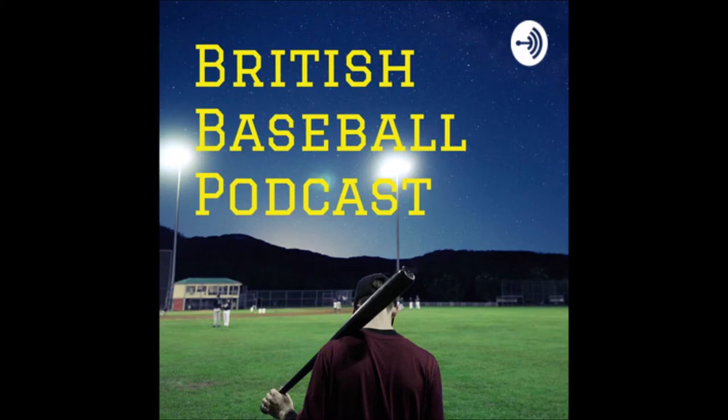Hello baseball fans and welcome into another edition of the British Baseball Podcast. I'm your host Matthew, and before we delve into part two of the Will Linton interview, I'd like to thank each and every one of you for your continued support. If you've got any suggestions for the show or want to share a story, contact me at britishbaseballpodcast@gmail.com or find us on Instagram, Facebook, and Twitter at Brit Baseball Pod. We've also got a YouTube channel — British Baseball Podcast — so like, share, and subscribe. Now without further delay, let's get into the show.